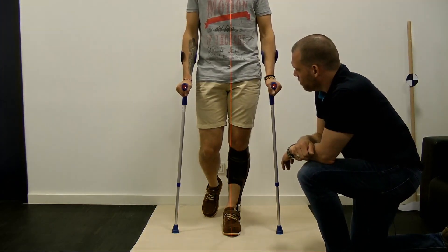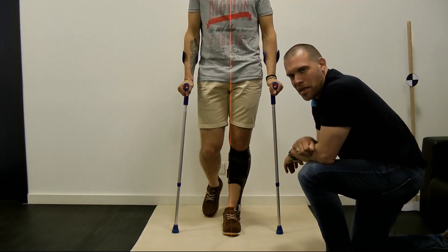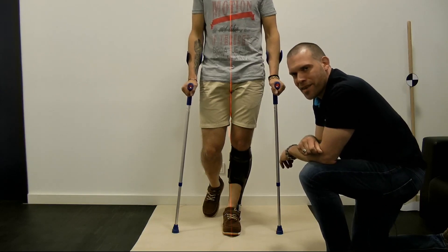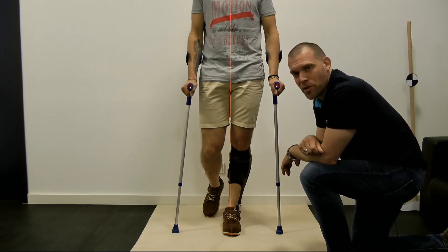We have to change the room and say goodbye for a very small break before we continue with the dynamic adjustments of the Neuroswing on the patient.